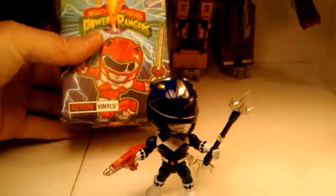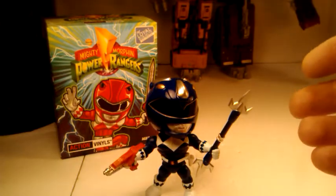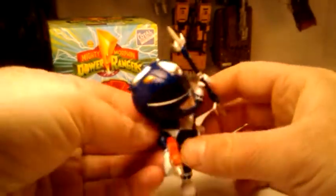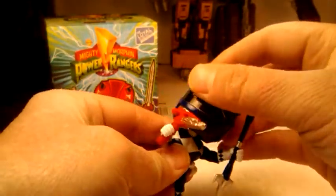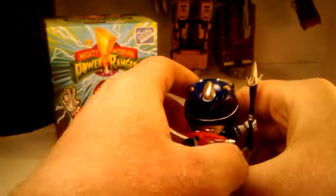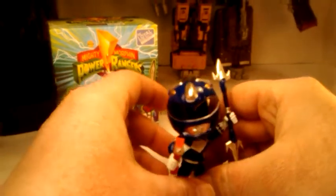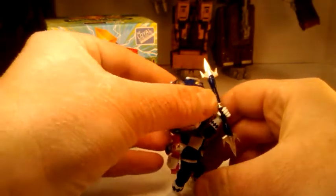You got Mighty Morphin Power Rangers — my first one. I just wanted to show you guys quickly some poses you can put them in. You can have him hold his gun in front of him, get some variety of poses. He can turn his head, which is cool. You can have him hold his weapon above his head, point it, and get him leaning back a little bit.